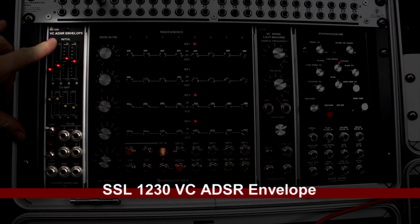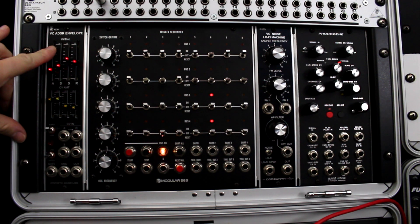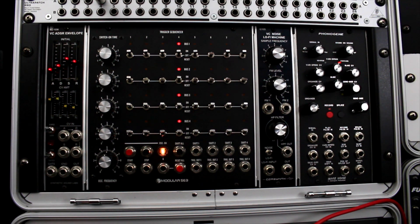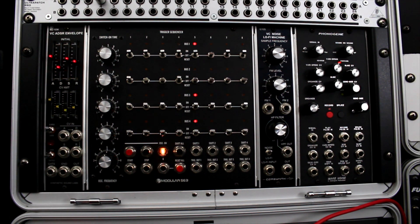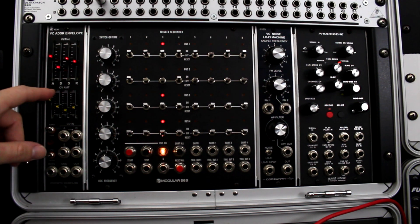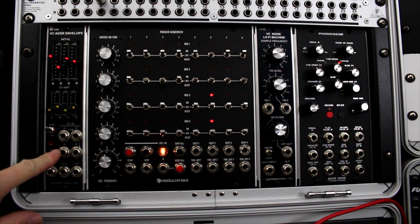Next rack over, I have the SSL synthetic sound labs voltage controlled ADSR envelope — an envelope generator that can be controlled by CV input, which is pretty cool, and kind of rare in just a one-U space. I just got this so I haven't even used it yet. I've heard it's one of the most versatile voltage controlled envelopes out there, and it has multiple inputs and can do lots of things — I'm looking forward to tapping into it.